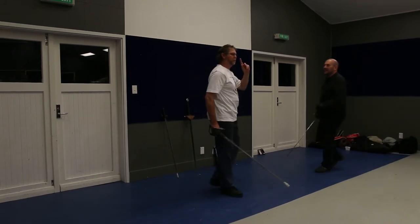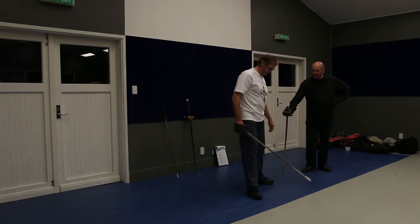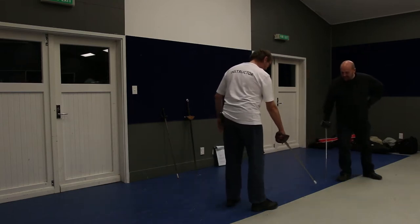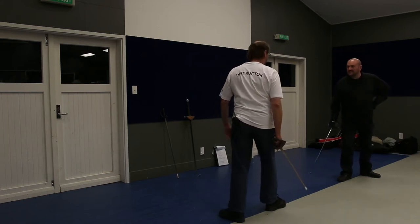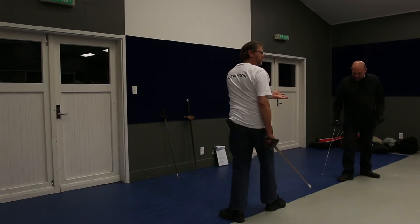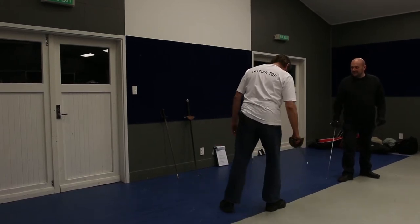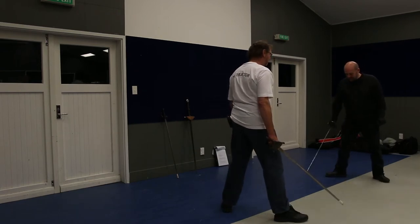I'm going to teach you the first of Page's two stances. It is called the wide stance or broad stance. If Steve and I were to use this line here — the line of defense — if we are standing heels in line, toes pointing at each other in a fairly conventional sense, this is called the narrow stance. The other stance is the wide stance, where we stand astride the line of defense.